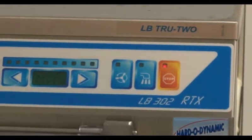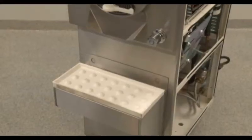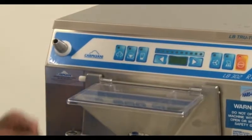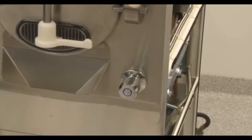The regular models of the LB302 without the RTX and without the True2 have single-speed beater motors. This machine has a steel door assembly that houses the splash guard and the extraction door, as well as an adjustable rack, a water regulating knob, and a water hose.